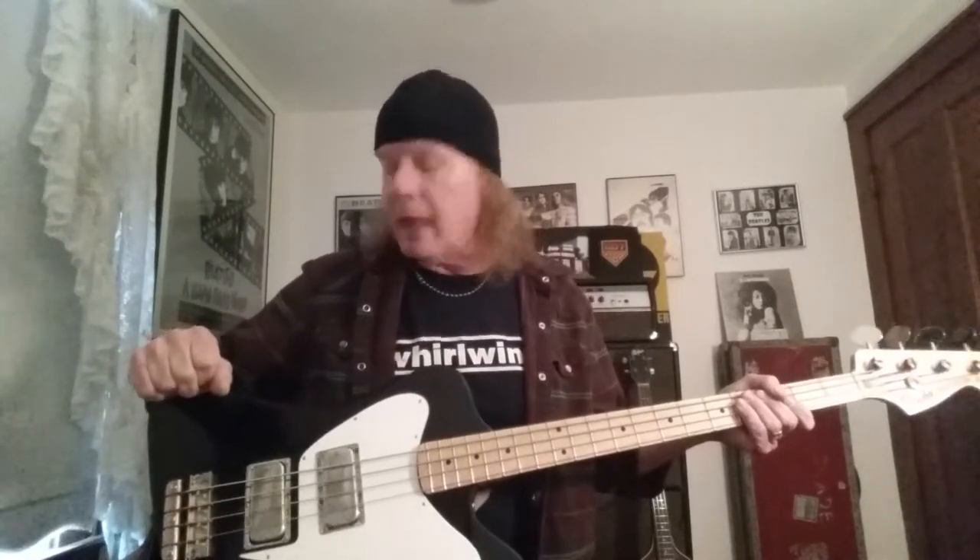He was feeling that his precision basses weren't providing enough low-end in the big shows they were doing, so he had Peter Cook conjure these up. This is a bass I've been fascinated with all my life. I've been making versions of it myself — the first one was in 1981. I actually started a few years before Cataldo Basses, building Fenderbirds to make my own, but I kind of dropped the ball. I lost interest and didn't have the capital, so this is where Cataldo Basses came in.